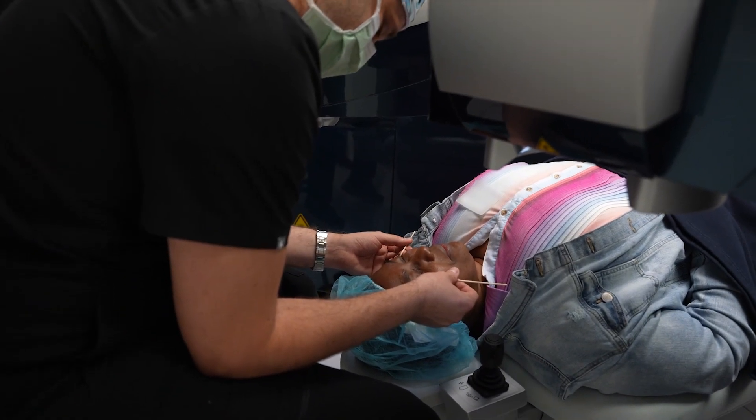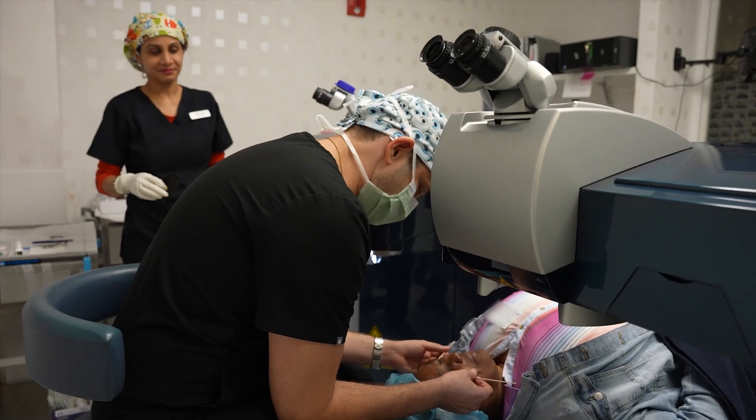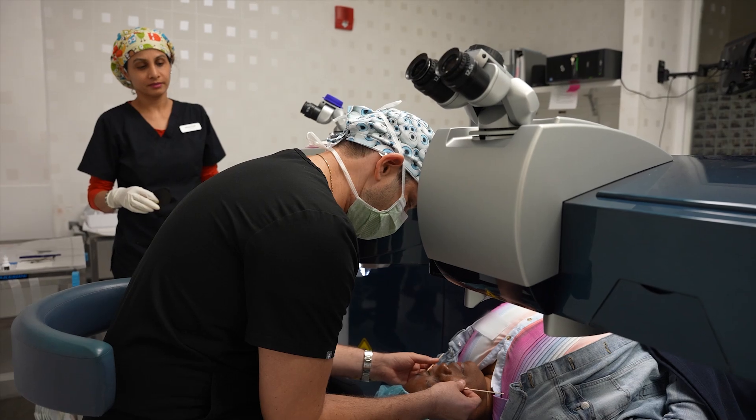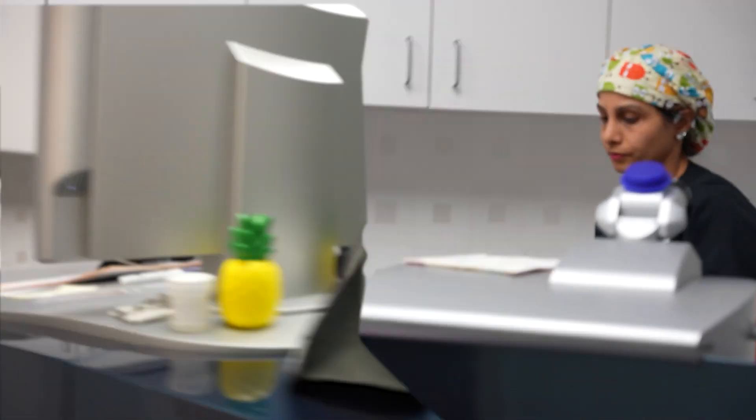Do you have any questions? No. All right, you ready to go? Yeah. Excited? Yes, I am. All right, perfect. Is it still stinging or feeling a little bit better? A little bit better. We'll just get a couple more seconds.